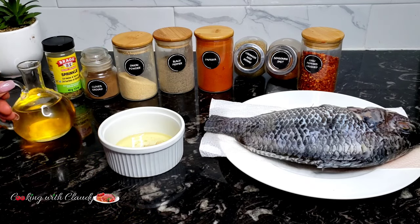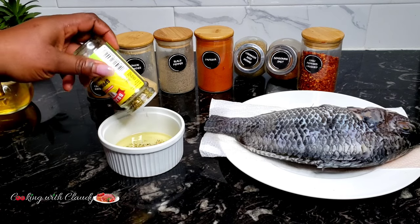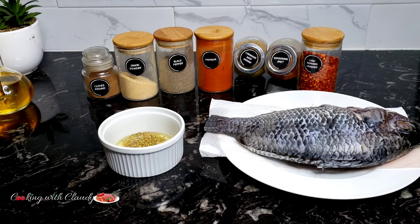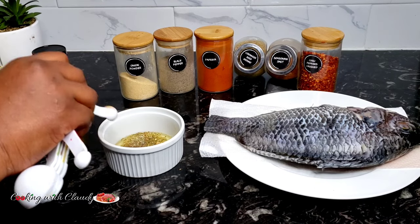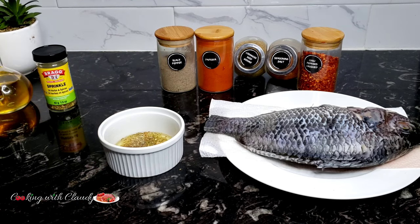For the coriander seeds, if you do not have coriander seeds, you can use cumin. I just love that particular seasoning on my tilapia — for some reason, I love that flavor on tilapia, I cannot really explain it. I just love the flavor in tilapia. So just go ahead and combine all the ingredients and we'll marinate and season our fish with them.